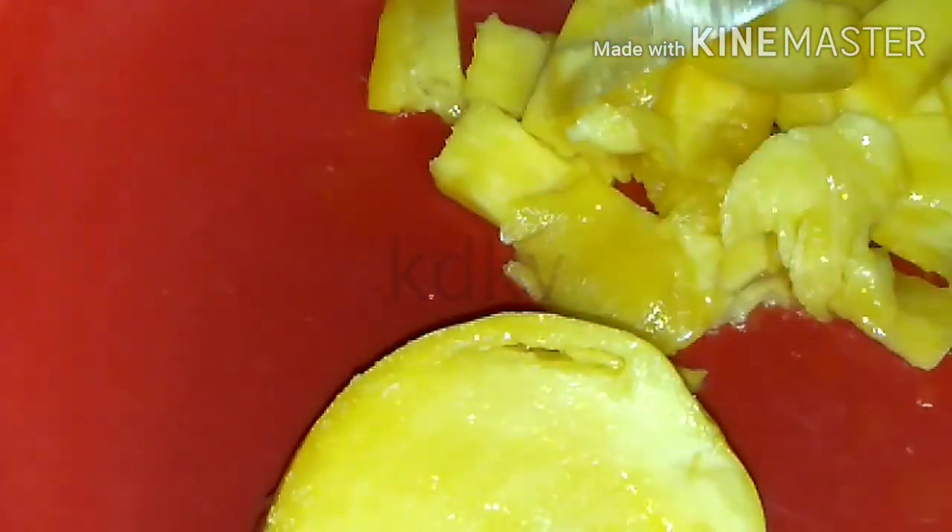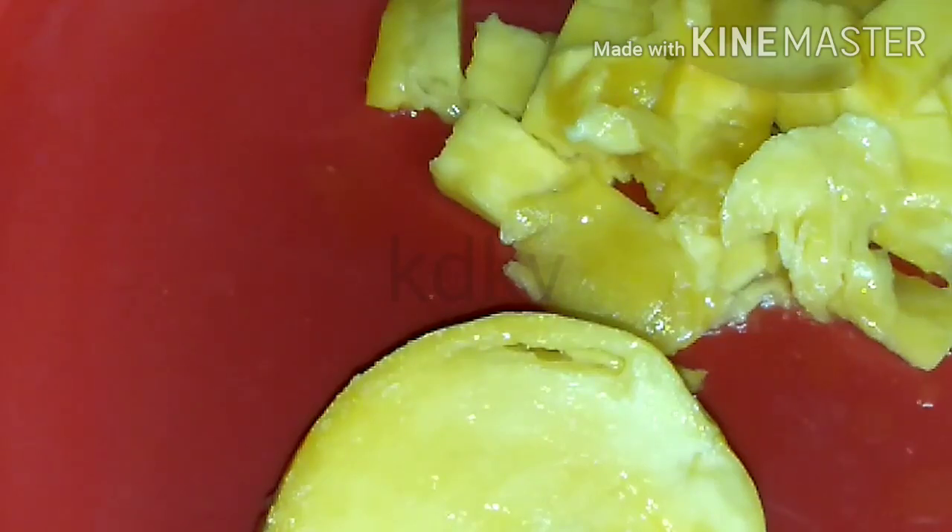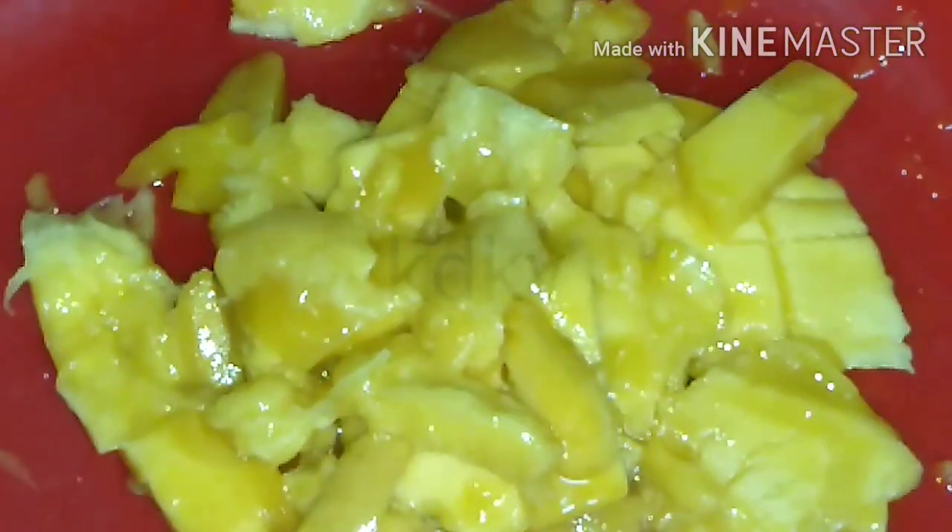It has a very good taste and it is very good. We will try it with mangoes — we will cut it and blend it, then cut it further.